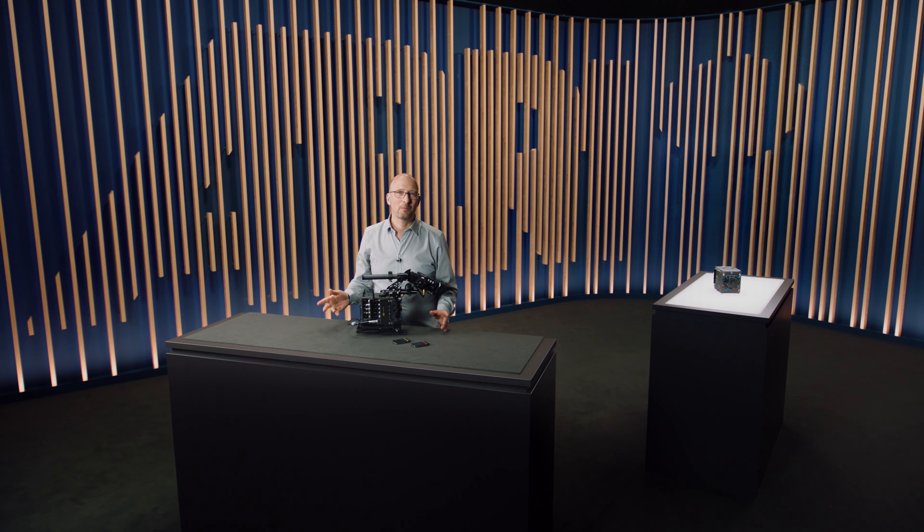So, as you can see, we've gone to great lengths to ensure fast and easy operation of this camera on set. Thank you very much for watching.